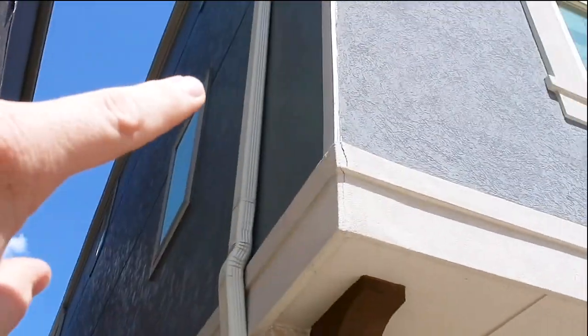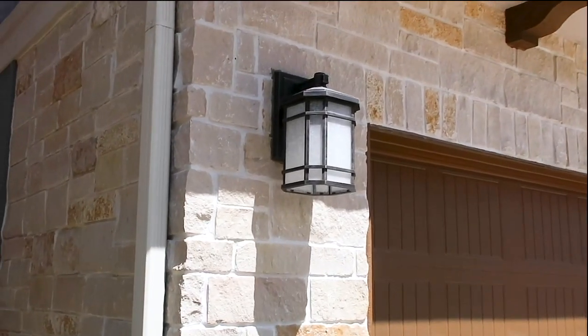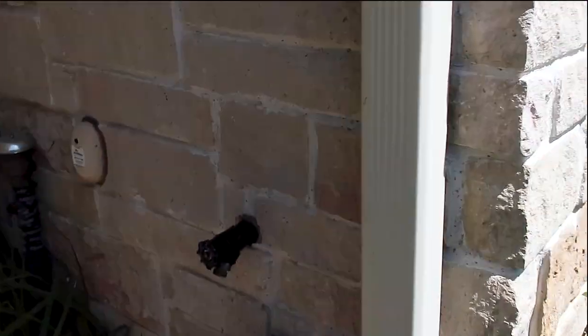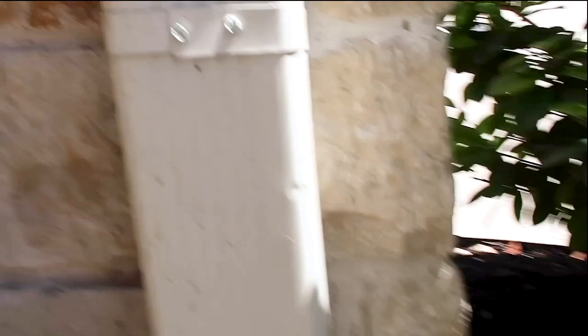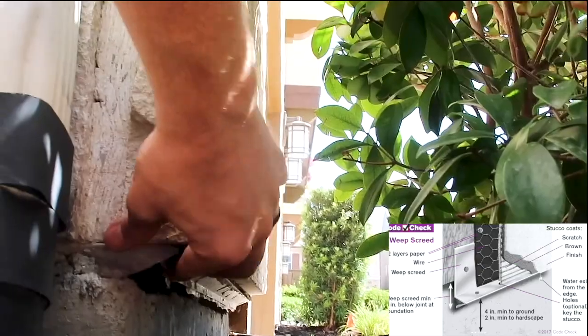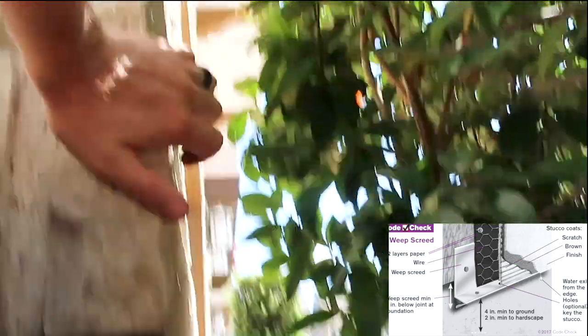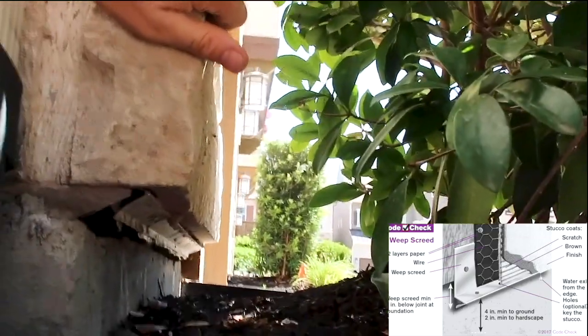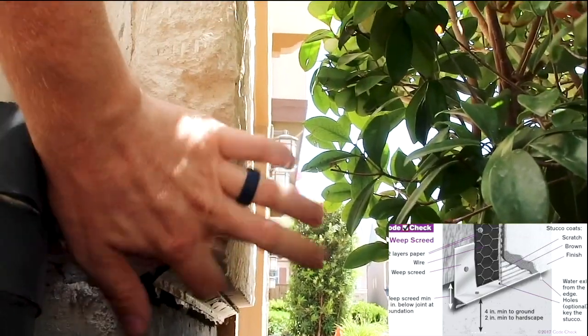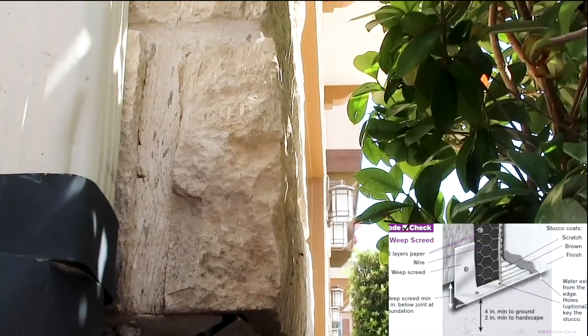We'll also recommend caulking improvements in this location. Right here on the outside we have adhered stone veneer — this isn't a true stone. It is thinner than most other stones. You have a weep screed just like stucco, and this is installed just like stucco. You want to look for all the same things you do on stucco as you would on adhered stone veneer.